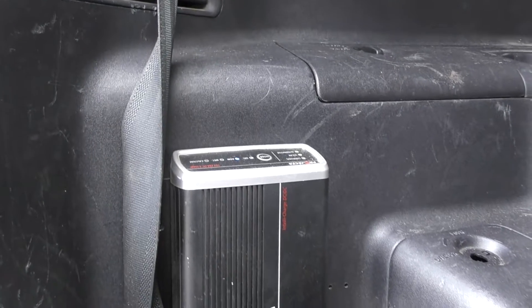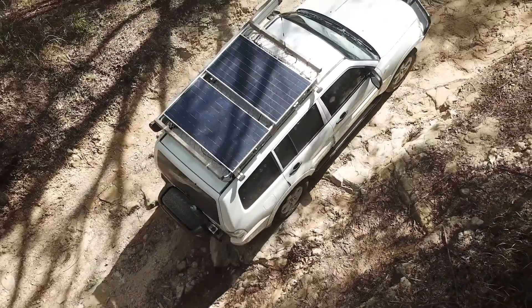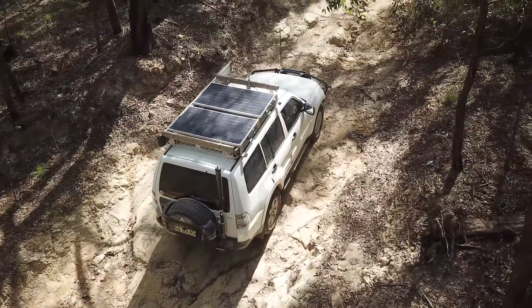For those of you who follow the channel or have been with me for a little while, you might know that I've got the Projecta DC-DC — I don't know — 20-25 amp charger over the back. I think it's the IDC25 — I'll put that up on the screen — over the back of the Pajero. That takes the solar input from the two solar panels up on top, 120 watts apiece, so I've got 240 watts of solar up top.